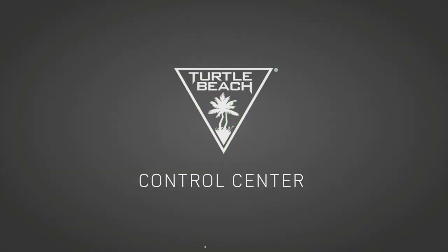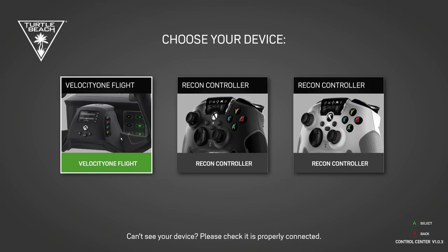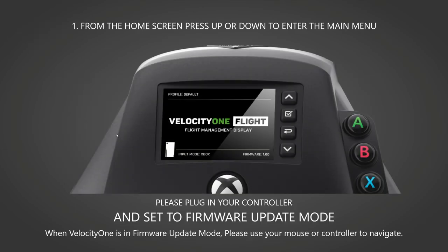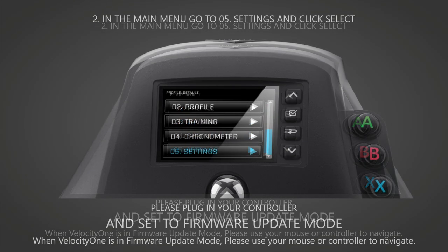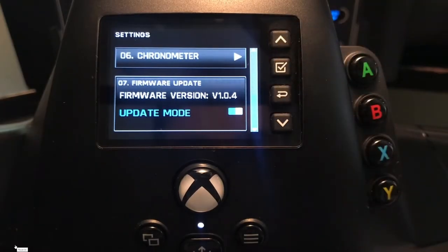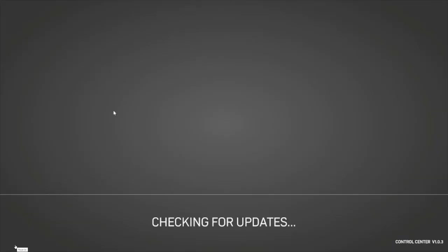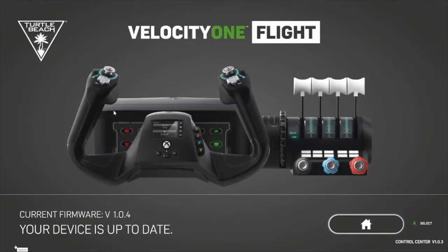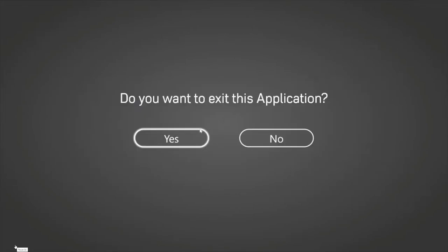Future firmware updates will activate the status indicator panel lights and perhaps new profiles. From the Control Center, select Velocity One Flight. Follow the on-screen prompts and it will take you to your settings and update mode. Hit the Select key to enter Update mode. The panel will shut down briefly and then start to search for updates. At the time of recording — 23rd of November — the current version is 1.04. Once done, hit Home and exit the application. You've got the latest firmware version.